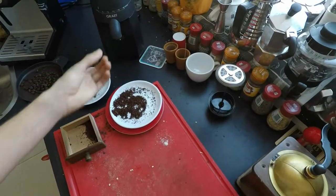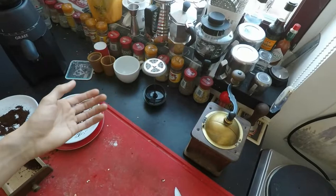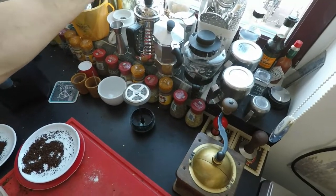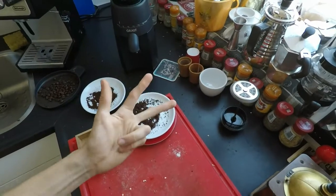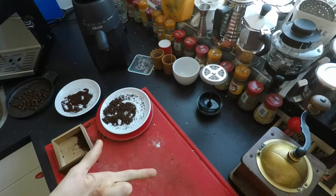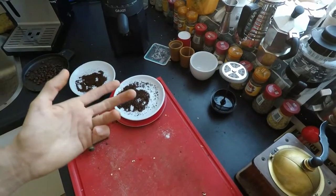I am going to try, for all my different methods — being mocha pot, café chair, Chemex, espresso, and V60 — three different roasts of the same coffee: light, medium, and dark. And I'm going to document everything that I find out while doing so, including what changes in the recipe when the roast changes.